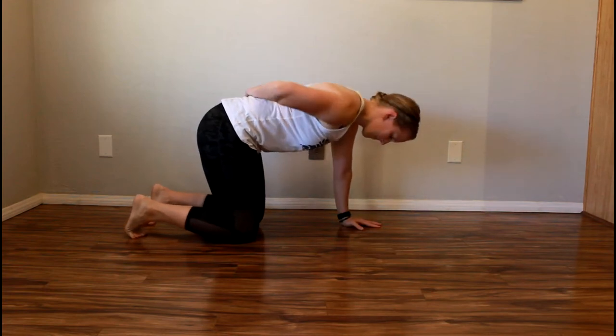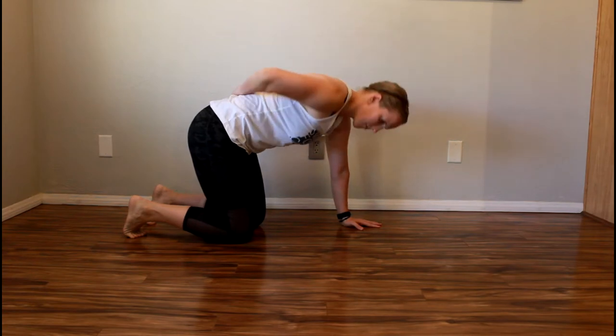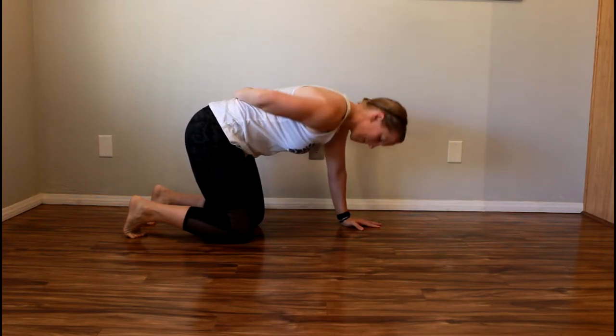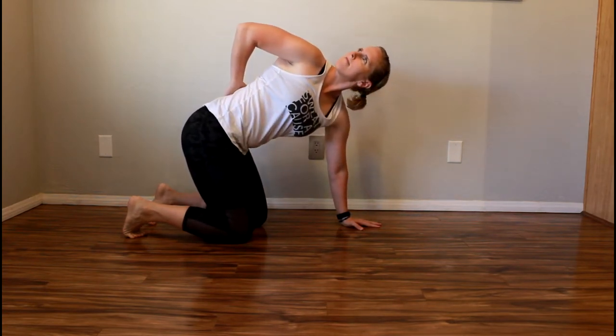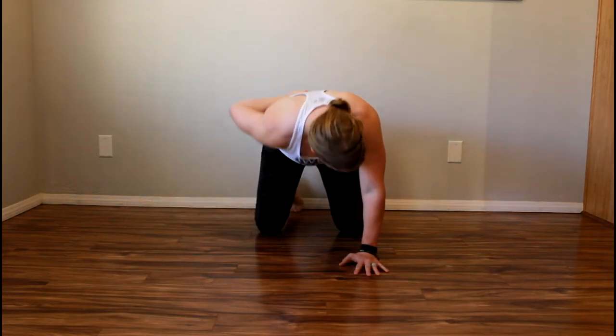Start on your hands and knees, then place the back of your hand on your low back. Rotate your shoulders and drive your elbow towards the ceiling until you feel a stretch in your back and shoulder. Press into the floor with the opposite hand and lengthen your arm as much as possible.